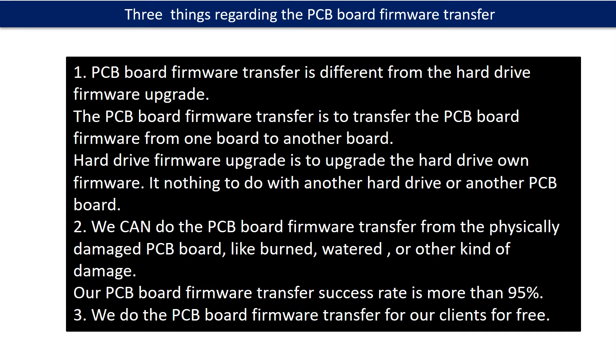Regarding the hard drive PCB board firmware transfer, we have three things to mention. First, PCB board firmware transfer is different from the hard drive firmware upgrade. The PCB board firmware transfer is to transfer the firmware from one board to another board, whereas the hard drive firmware upgrade is to upgrade the hard drive's own firmware — it has nothing to do with another PCB board. Second, we can do the firmware transfer from a physically damaged PCB board, like burned, watered, or other damage. Our success rate is more than 95%. Third, we do the PCB board firmware transfer for our clients for free.